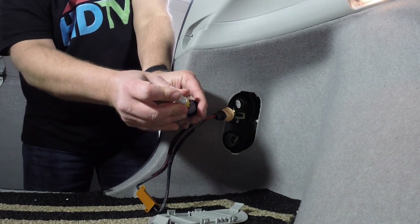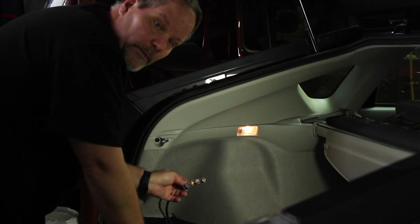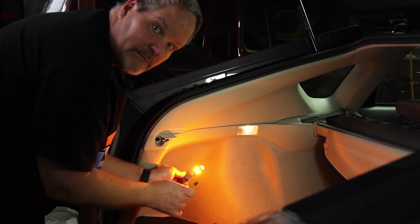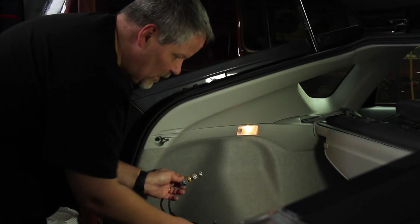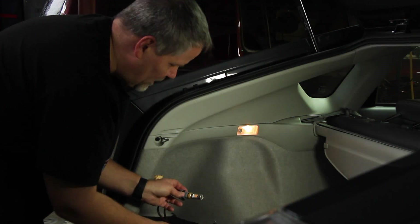Plug that in and plug this in, and you can see it's normal. The trouble is these things get really hot. It's not hot yet, but it will be — it'll get as hot as this bulb does, because it's actually burning as much current as the bulb is.